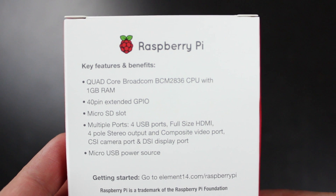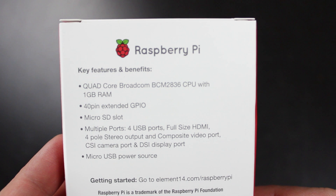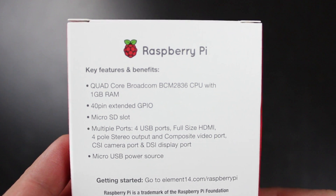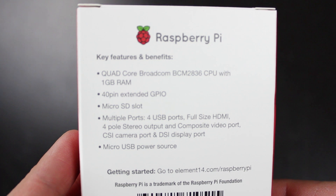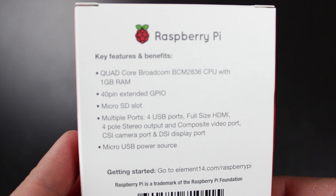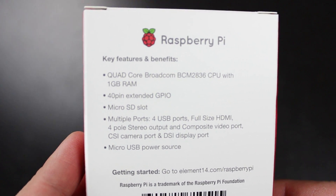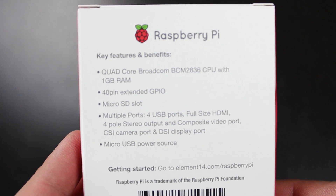On the back, the listed benefits and key features include the quad-core Broadcom processor, one gigabyte of RAM, 40-pin extended GPIO, micro SD slot, multiple USB ports, HDMI, 4-pole stereo output and composite video port, CSI camera port, DSI display port, and a micro USB power source.